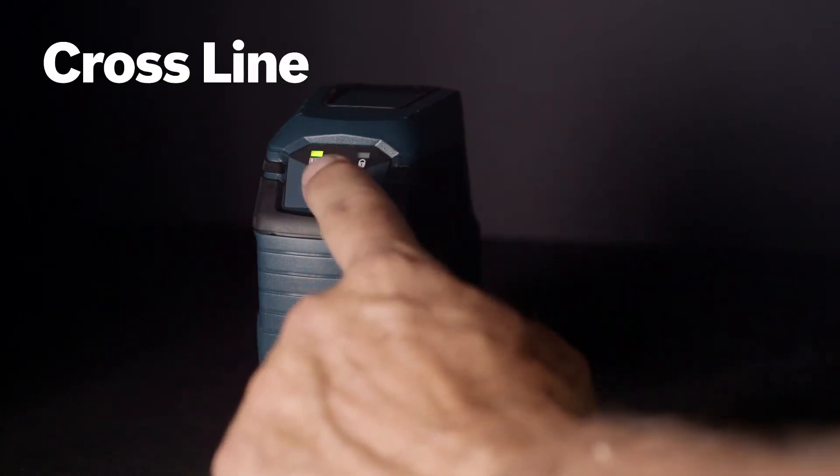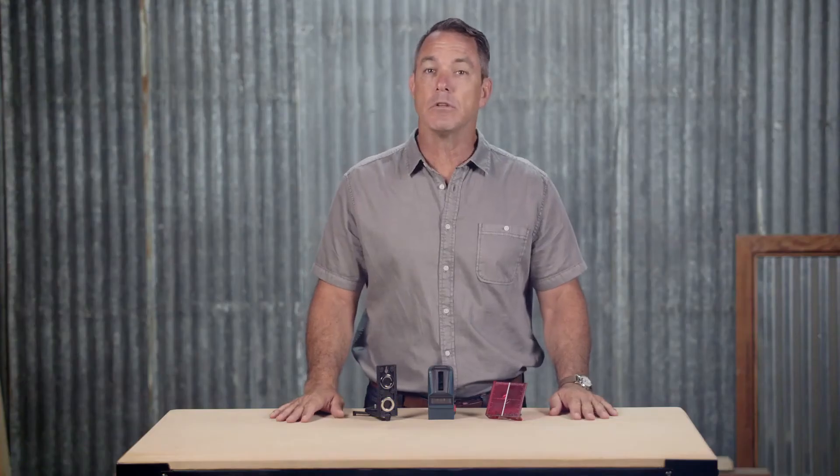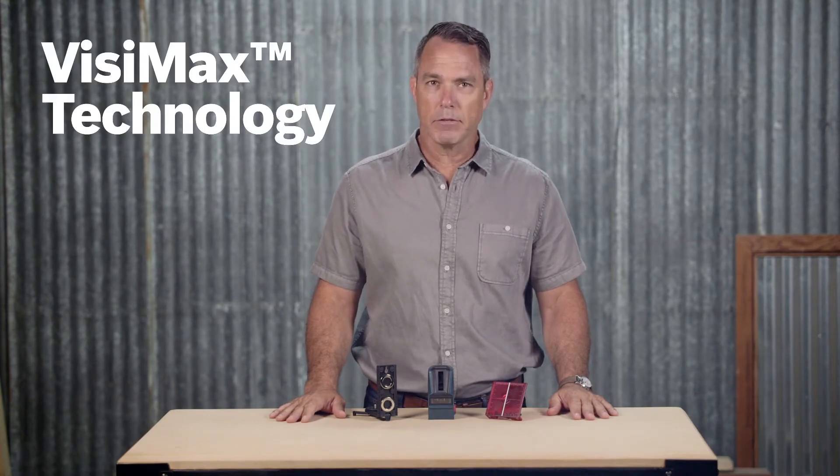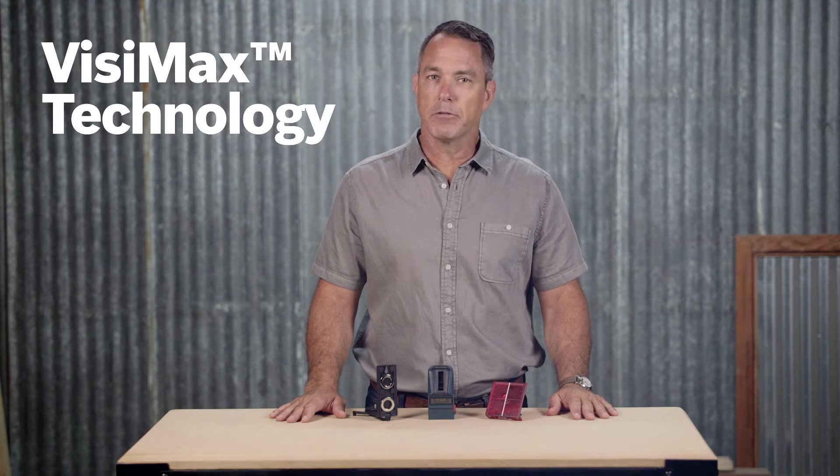It's also designed with a manual mode that allows the user to lock the cross line to use the tool at any angle. Built-in Visimax technology delivers maximum beam brightness while protecting the laser diodes from overheating, constantly monitoring the laser temperature so the diodes are always driven to deliver the best line visibility.